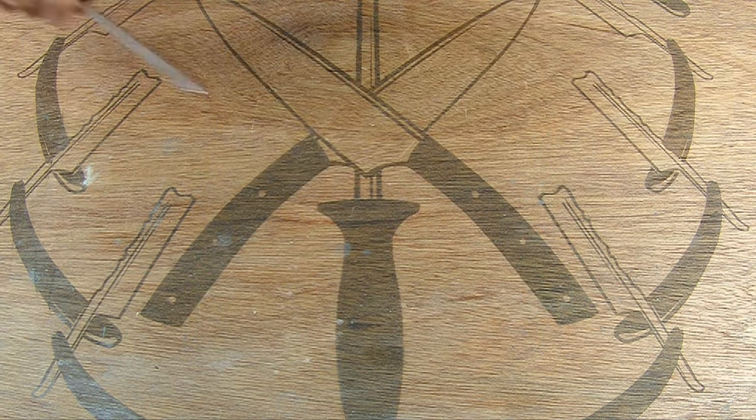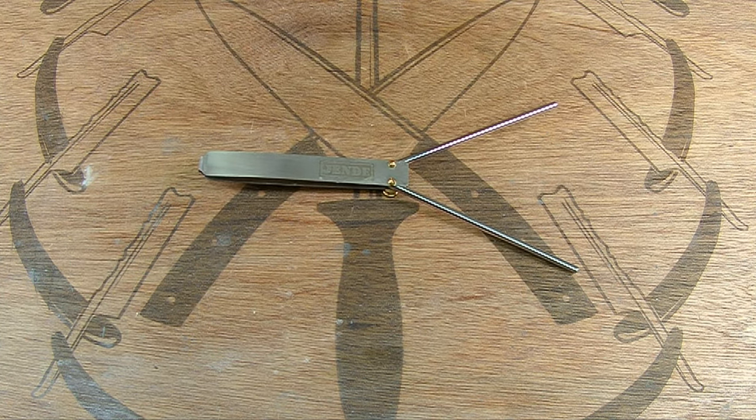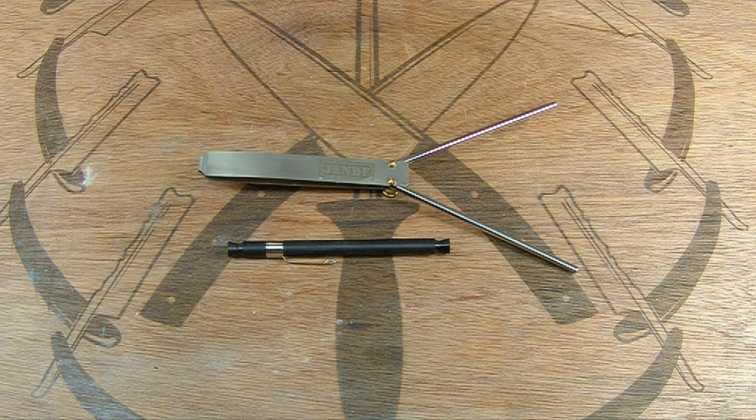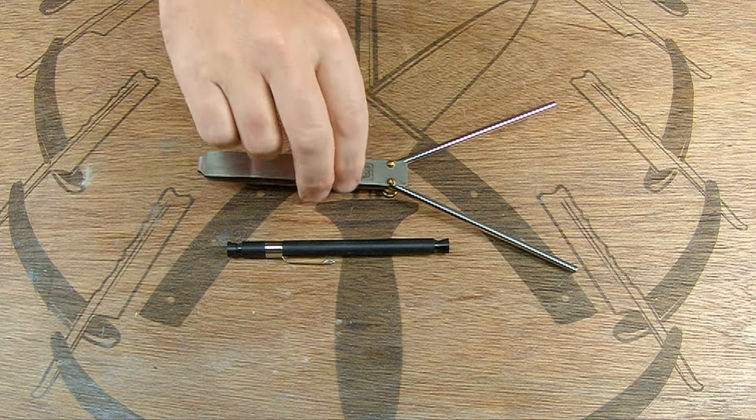We're going to finish with the Jenda folding steel, and we're going to check our edge with the edge tester from Jenda as well. All right, let us begin.